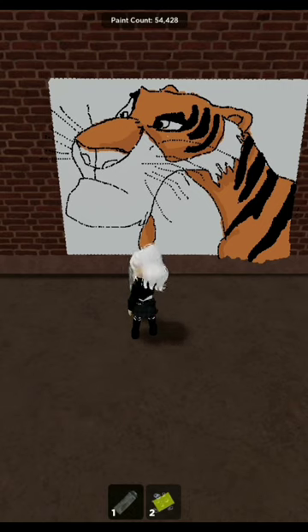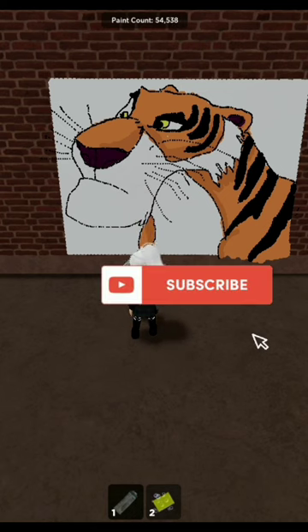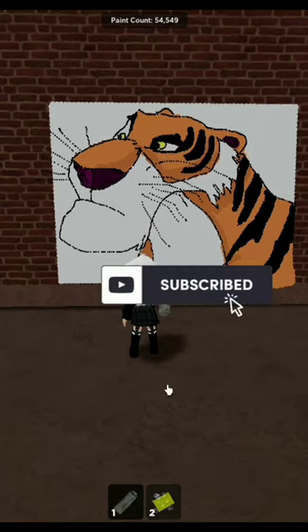I hope you guys enjoyed this video. If you did, make sure to hit that like button, and also don't forget to subscribe.